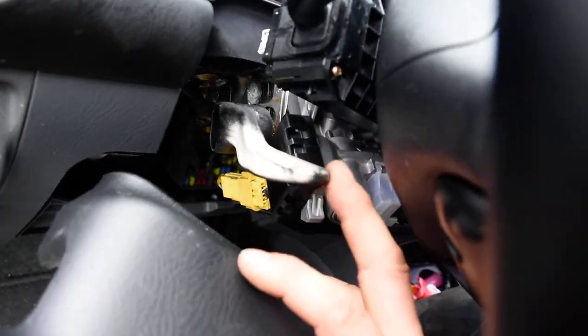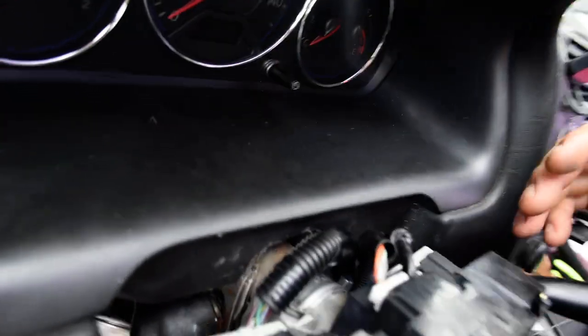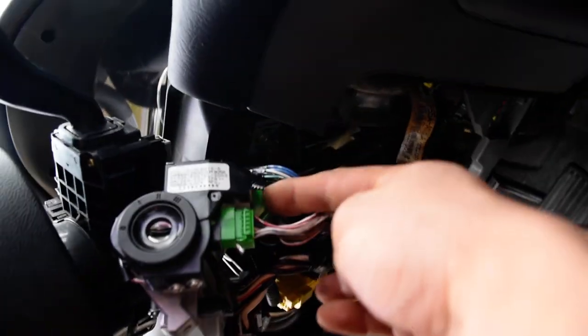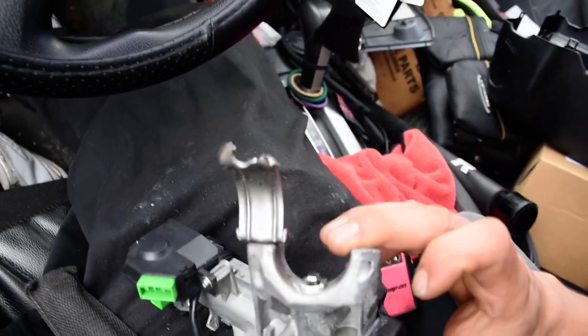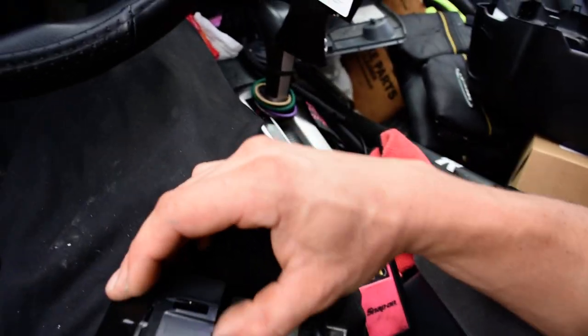To get the top cover off, you'll need to lower the steering wheel down a little bit. Pull down on the adjuster, drop the steering wheel, and then you can get the top cover off to access the bolts. You also need to disconnect all the electrical connectors — there's one here, one here, a green one here, another green one there, and a brown one. On the ignition switch you've got this one, this one, and then the brown one on the bottom.